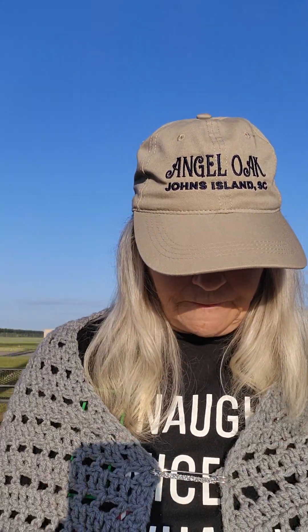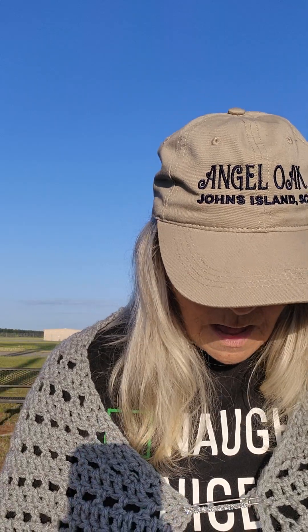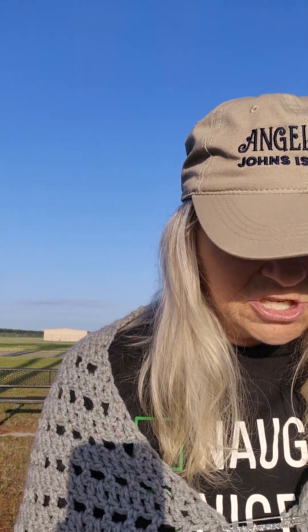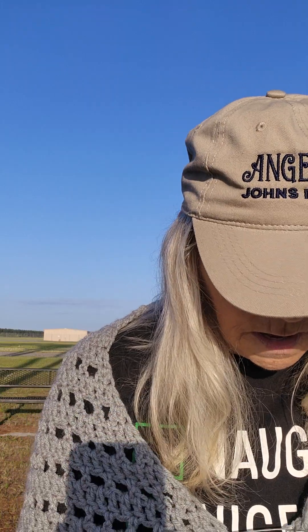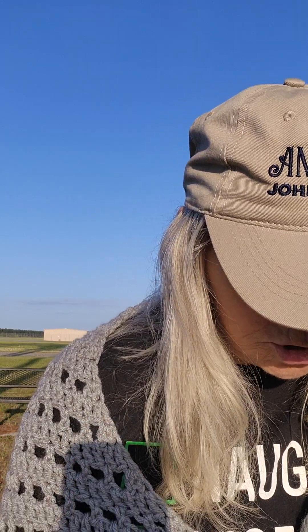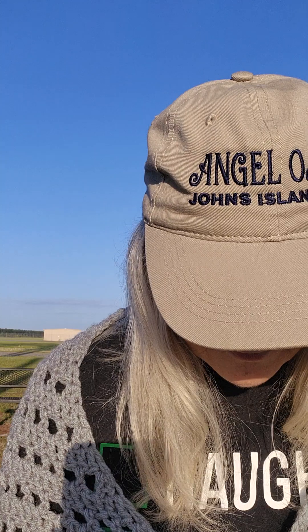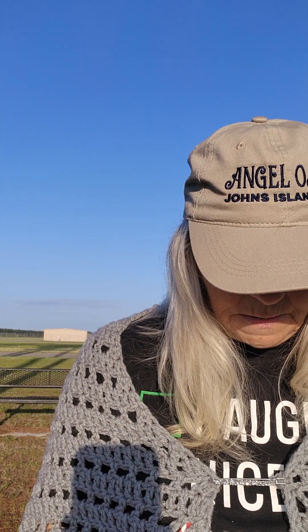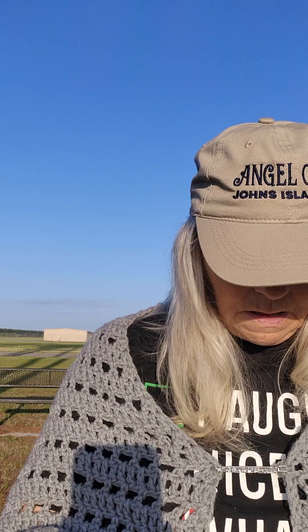And then this shawl pin — my friend Sharon Ray from Shea K. Ray Crochet, she gifted me this shawl pin. But for the reading shawl, you really don't need a shawl pin. But if you want it to look pretty and dress it up, you can use a shawl pin. I haven't even opened these pins up yet.